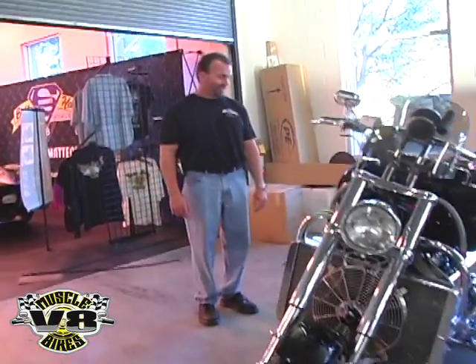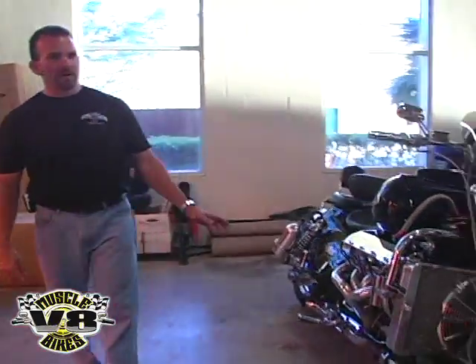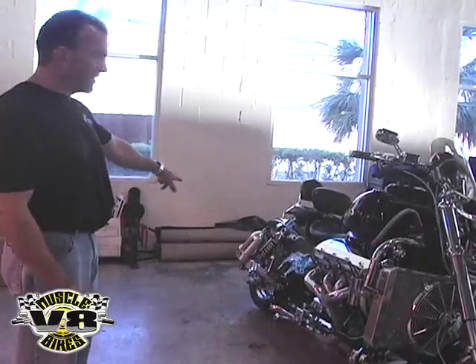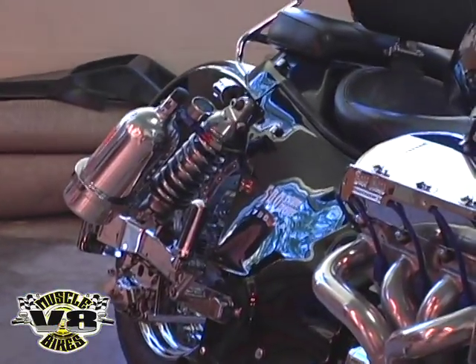It's a big block, 540 cubic inches, the motor makes about 620 horsepower. In case that's not enough, it's got a 250 shot of nitrous, two bottles, carry around 5 pounds all the time.